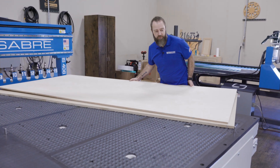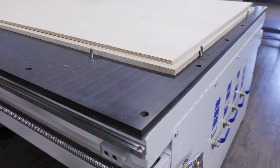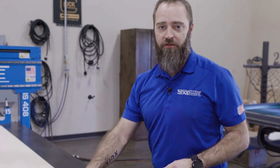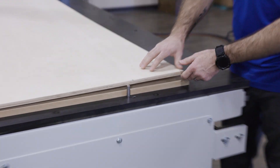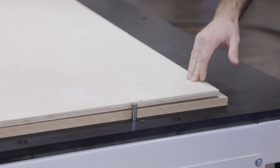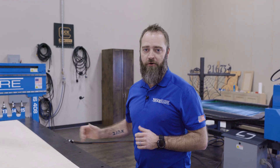I'll slide this into place here. Now before we turn the vacuum on, I want to talk about this sheet here. We've got half inch Baltic birch, and as you can see, this thing is severely cupped. Normally we'd flip that over, but today I want to show you the power of this vacuum.